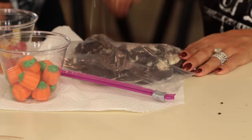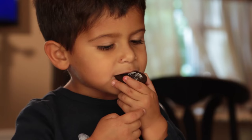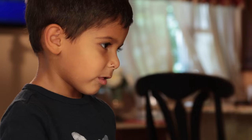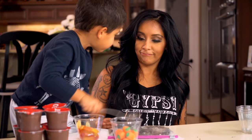This is like good to get your anger out — for being a parent, because kids are crazy. Can I eat this one? Yes, baby. You want to smash? Yeah. Doesn't it look like dirt?